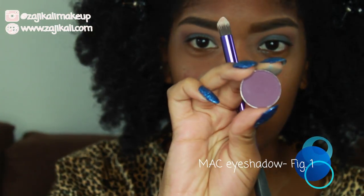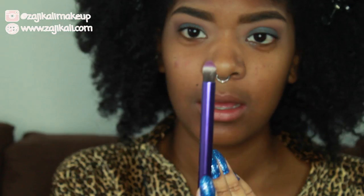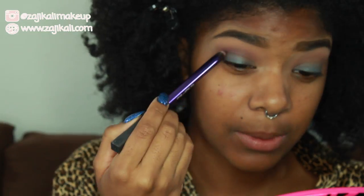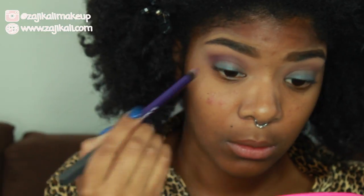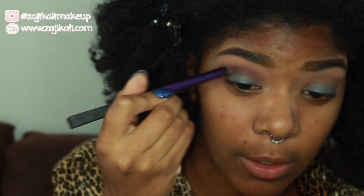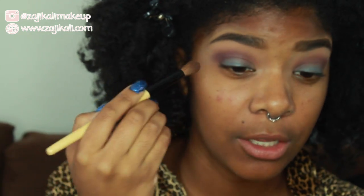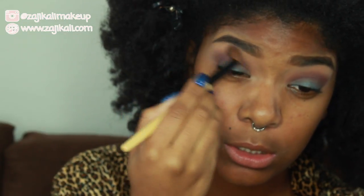I'm going to go even deeper into the crease using Fig 1, which is a really nice mid-tone purple. I'm applying this deep into the crease using a bullet-style brush, building the color to the intensity I want. Then I'll take the brush used for the Dusty Rose shade and lightly blend around the edges of the purple to make sure the transition is smooth.